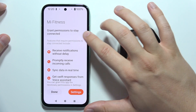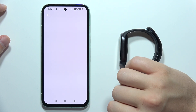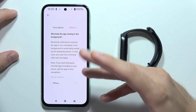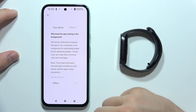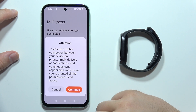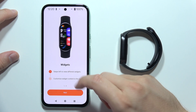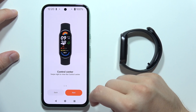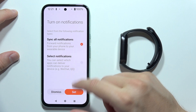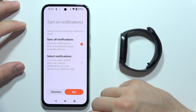Now you have to grant permission to stay connected. We can go into the settings to find information about why you have to keep the app running in the background — but you can also do this later. Click Done, then Continue and accept every permission. Now we have the widgets control center and features.